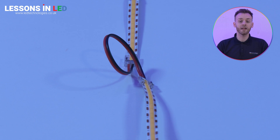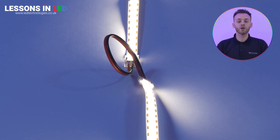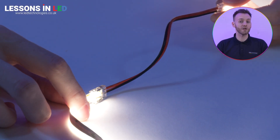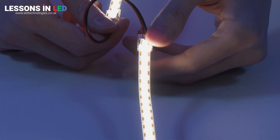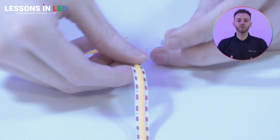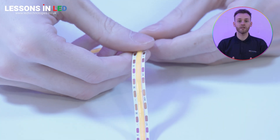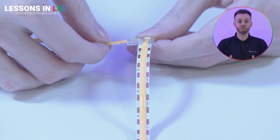Bridge connectors are a great option for linking tapes around corners, navigating obstacles, creating complex shapes, or if you only have enough room to feed wires. Here is a beetle corner connector — these allow you to make precise joints with your LED strips at a 90-degree angle, avoiding the need to bend the tape and risk damage.